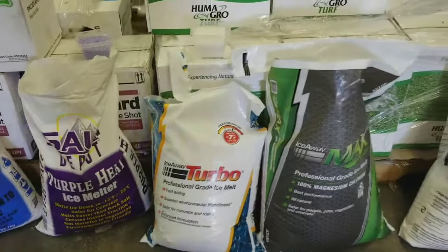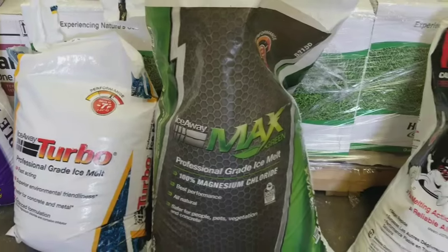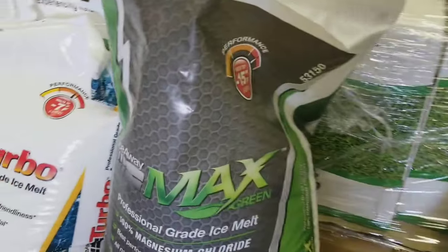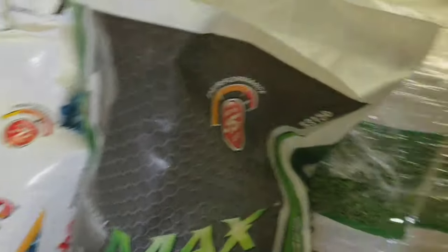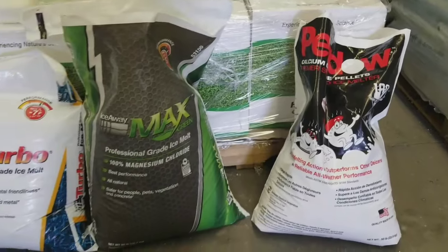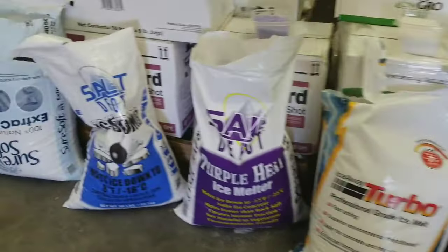Moving on to these products — some are dual products. This one is straight magnesium chloride. Once you get to magnesium chloride and calcium chloride, you can really depend on the temperature settings. Pure magnesium chloride is rated to negative 15 degrees, and pure calcium chloride works to negative 25 degrees. You wouldn't want to depend on those ratings with pure salts because salts don't react chemically to water the same way. Your magnesium chloride and calcium chloride actually produce a bump in temperature, and I'll show you that with the thermometer in just a second.